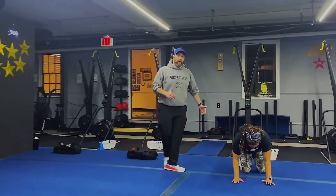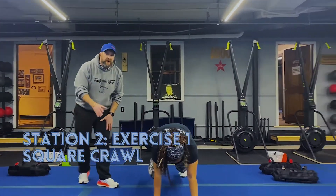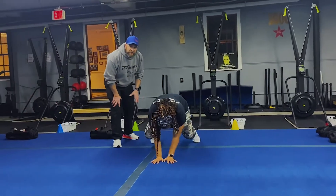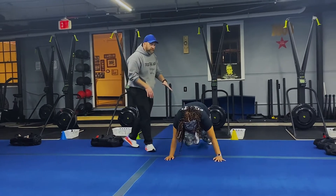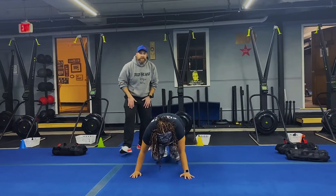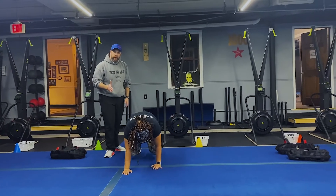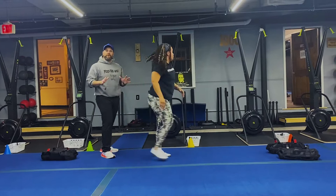Tia is going to start with our square crawl. Knees just above the floor — it's hands and feet. She's taking two steps forward, two steps to the side, two steps back, and then two steps over to the side again. So she's going in a square. Abs are pulled up nice and tight, nice flat back. Start with small steps — you don't have to take big steps or rush. The slower you go, the more challenging it is. If you need to, you can also just hold that plank or beast position.